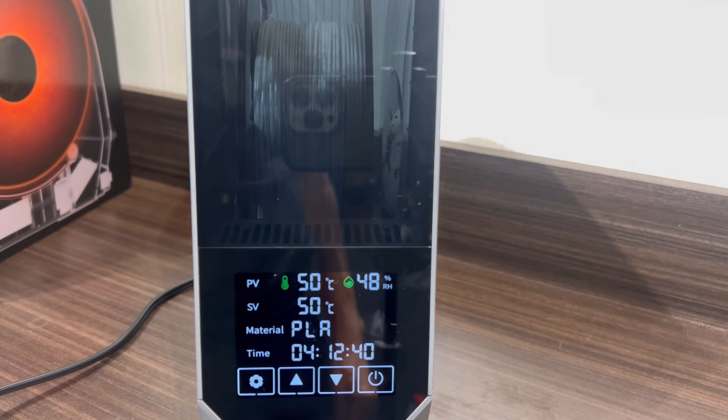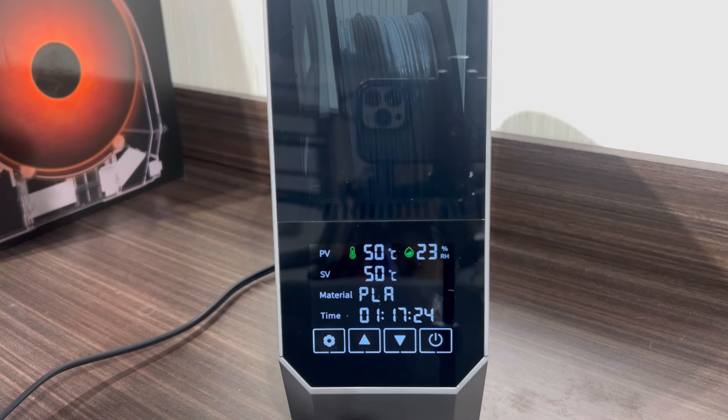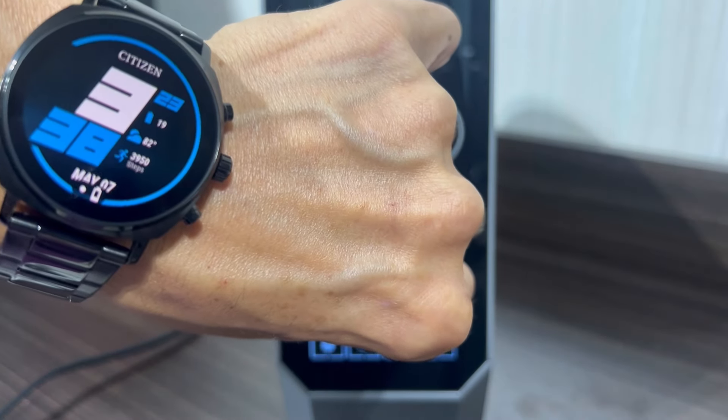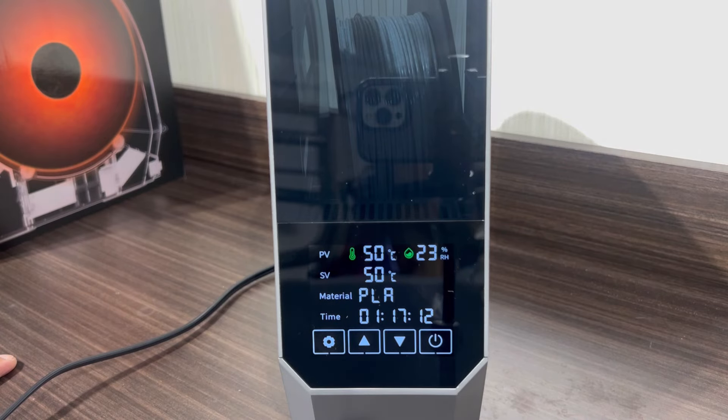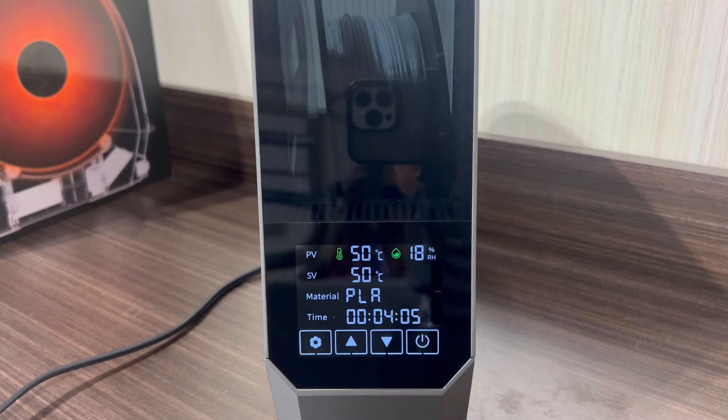After about an hour and 40 minutes you can see how much moisture it's actually pulling out — it's building up on the side of the unit, which is a really good sign. The humidity was still pretty high so we left it in a little bit longer. After about another three hours we had cut that humidity level down to about 23 percent — cut it in half again, which is a really good sign.